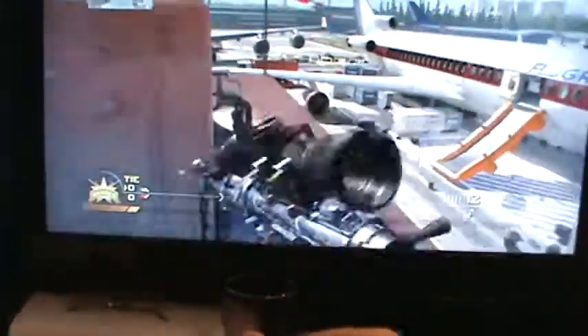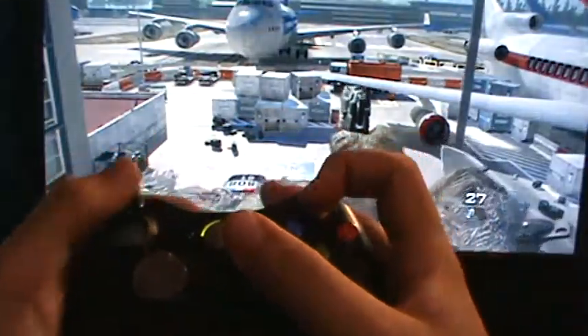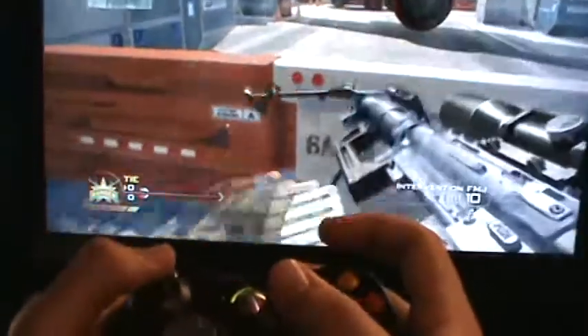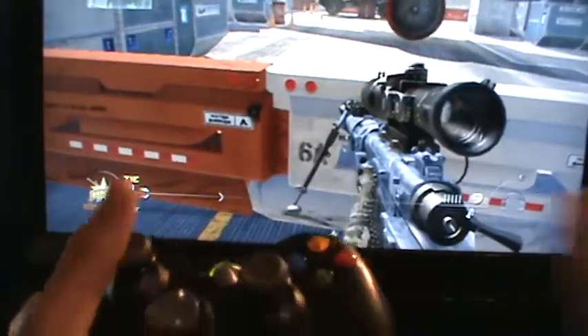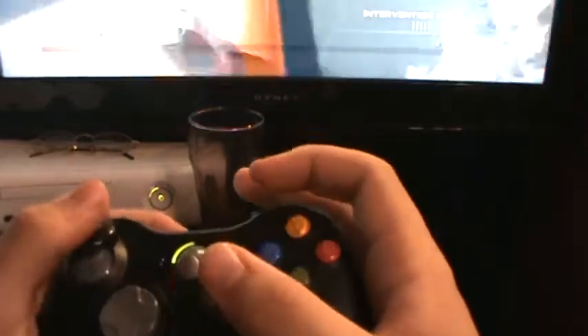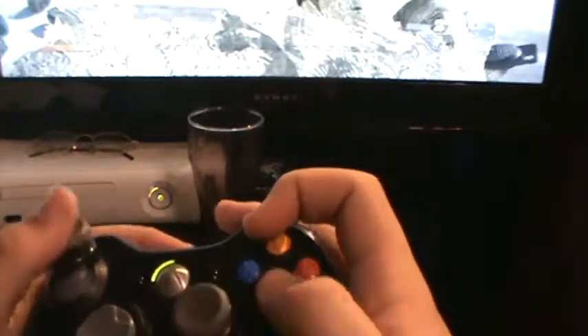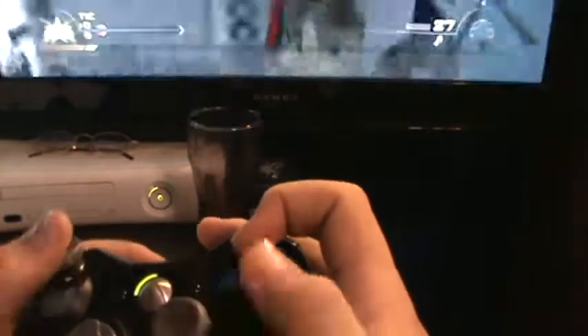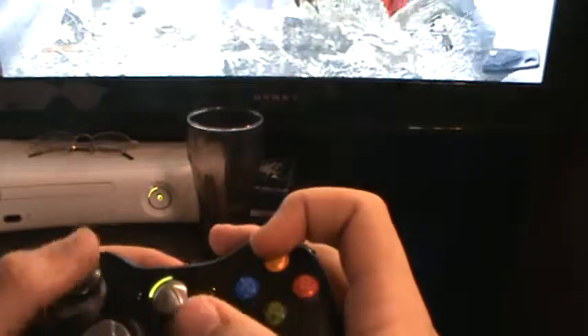Once you get used to it you'll get better. So what you're going to do is bring your left thumb — like that. I prefer claw if you're going to do more trick shotting, like YY, RB, stuff like that. But you can do whatever is comfortable for you. I just like this one way because it's easier for me.